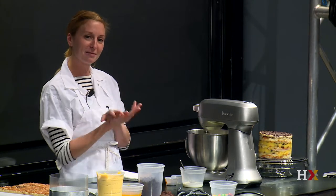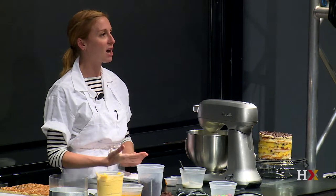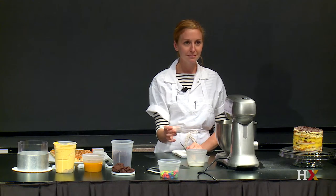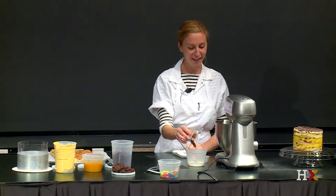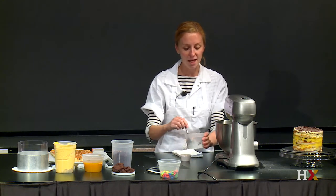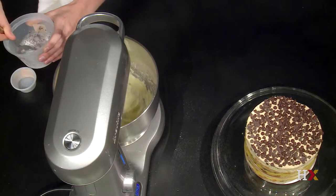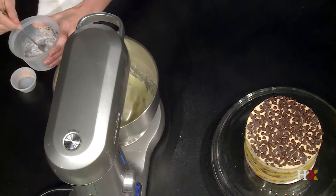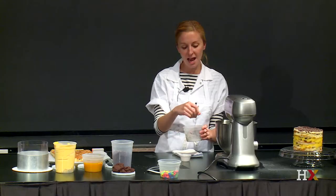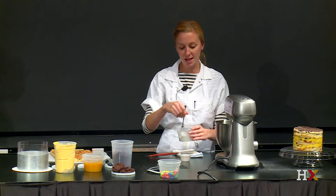We tested so many different recipes for coffee frosting and we ended up taking whole milk, instant coffee, and some kosher salt. The instant coffee really allows you to get a depth of flavor in there without having to add too much milk, so you can really control the depth of flavor against the amount of milk that you're adding in.